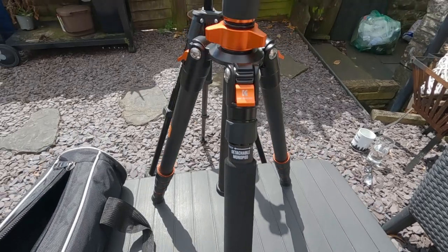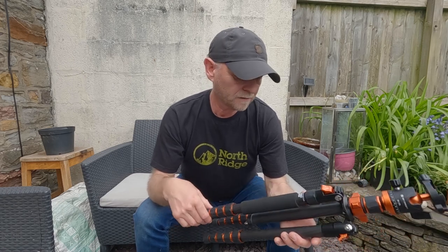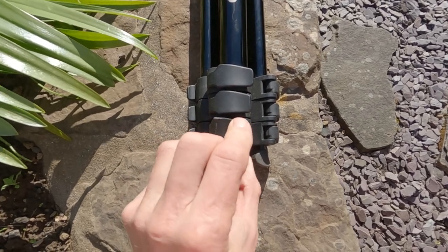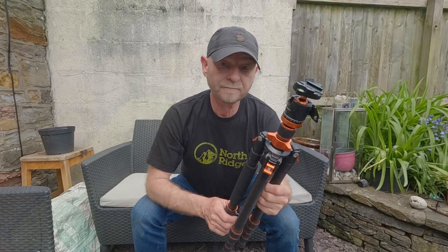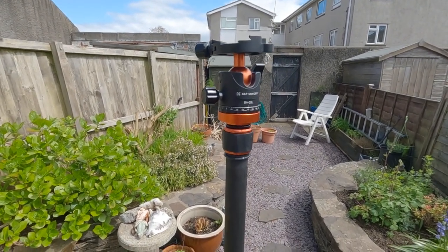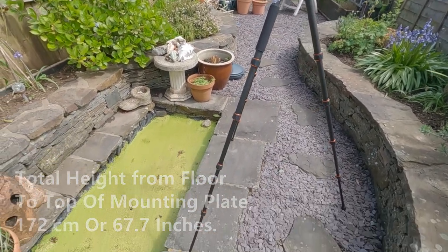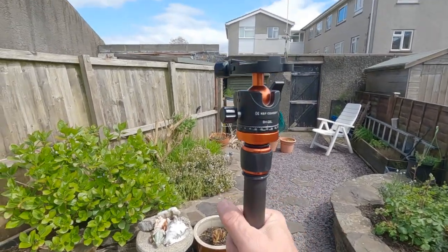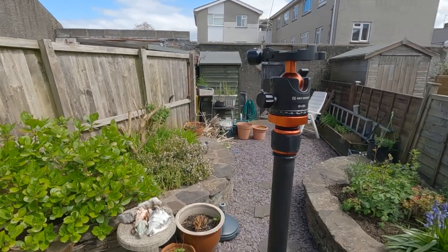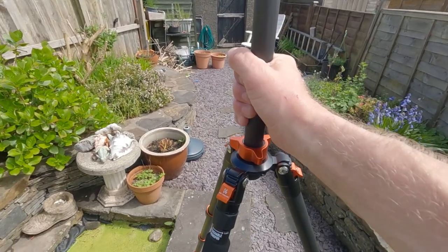We're just going to be using it for a GoPro and a smartphone. The legs of the tripod have these twist lock thumb turns — personally I'd rather the clasps just clasp into place, but I'll extend all the legs now to see the total height. So there's the tripod fully extended with the central column extended right out, and with that you have a total height of 172 centimeters or 67.7 inches. With a 10 kilo weight on there it seems solid enough — feels fairly solid.